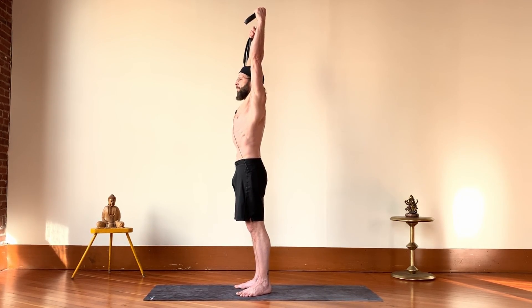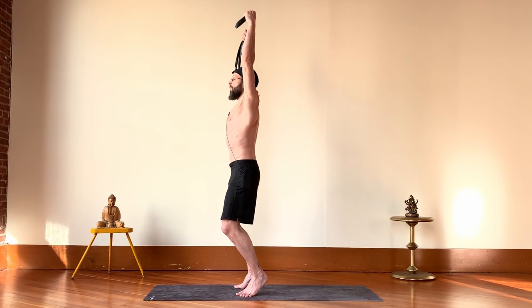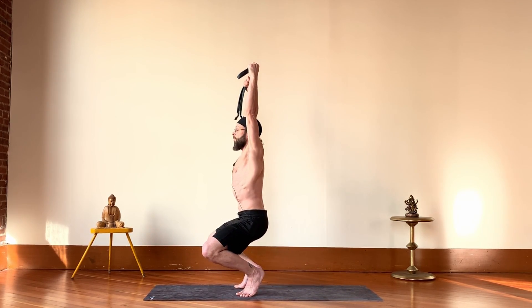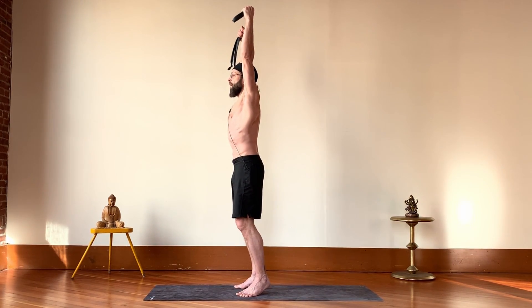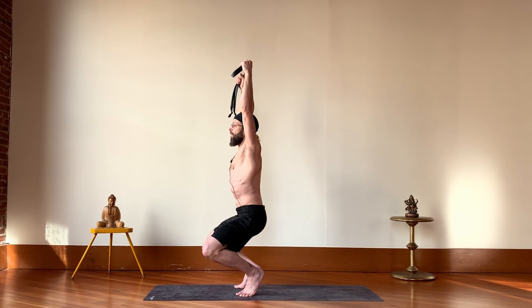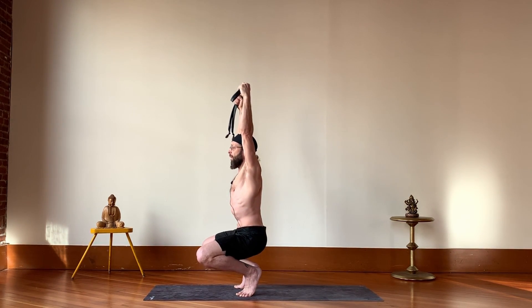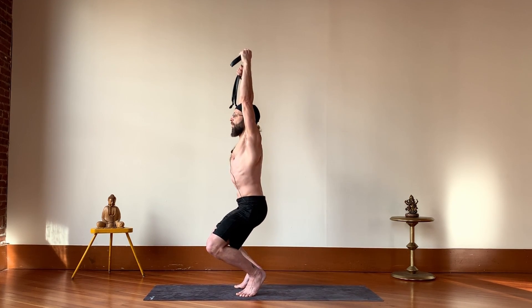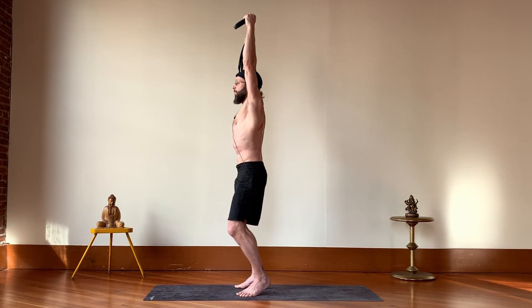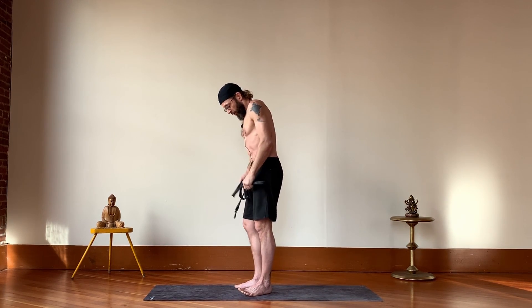Lift your heels, take it down slow, try to make the motion smooth, and then bring it back up. Again, lift the heels, sink down low — you don't have to go all the way — and then bring it back up. One more time, lifting the heels, coming down low, and then bring it back up. And then just relax your arms.